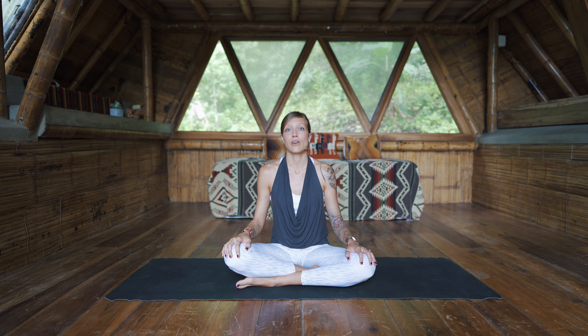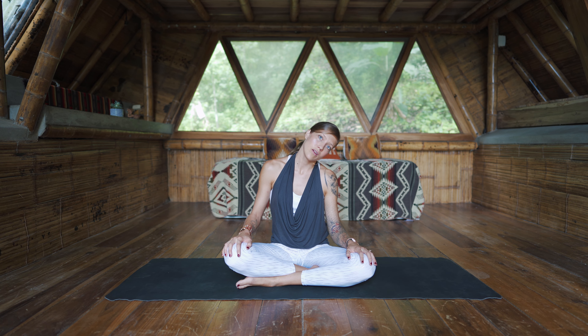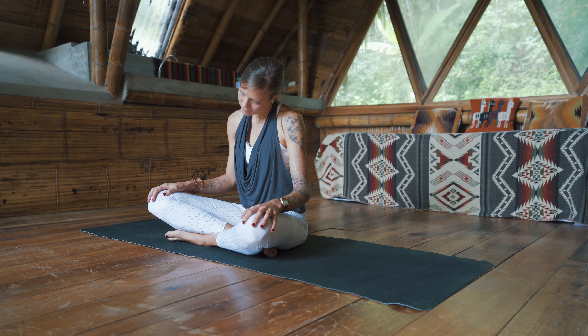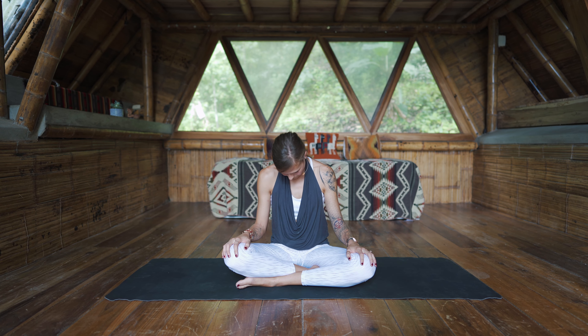Now you can keep both hands on your legs. We'll just do some half neck rolls — half circles. Bring the head over to the right side and then slowly start to bring the chin towards the sternum. Over to the left, and then stop when the left ear gets to the left shoulder. And again, bring the head forward. One more to the left, and last one to the right. Head comes back up to center.